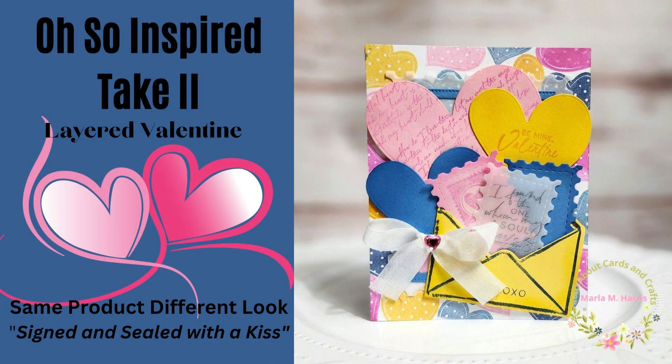Hi and welcome to my channel. This is Marla and today I'm bringing you a part two of my Oh So Inspired card. Last week I created a project using the Signed and Sealed with a Kiss stamp set from The Greetery and I wanted to share a second project using this same stamp set since it was one that had been sitting in my stash for a couple of years.